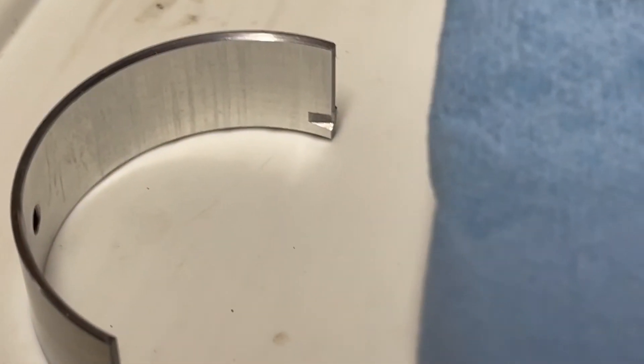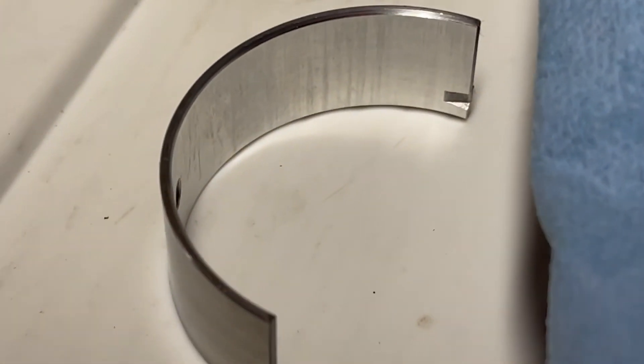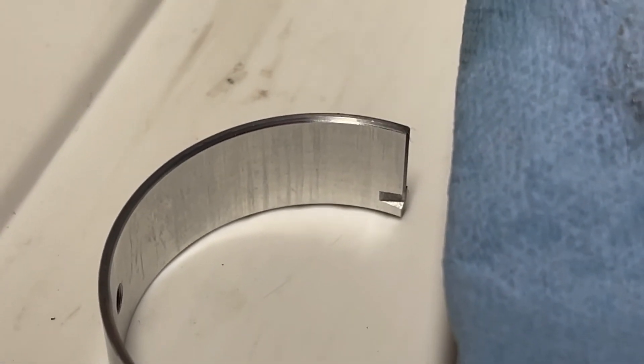This is to show you why you should definitely wipe down your bearings with solvent before installing them. You can see little shiny pieces of metal sitting right on top of that bearing. They're small, but if you don't get them off, it's going to cause problems.